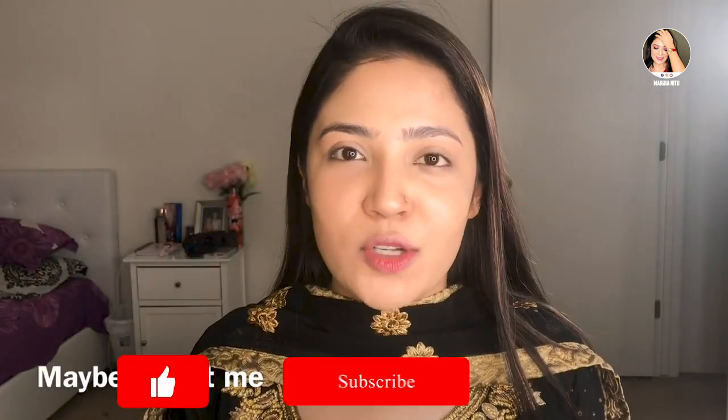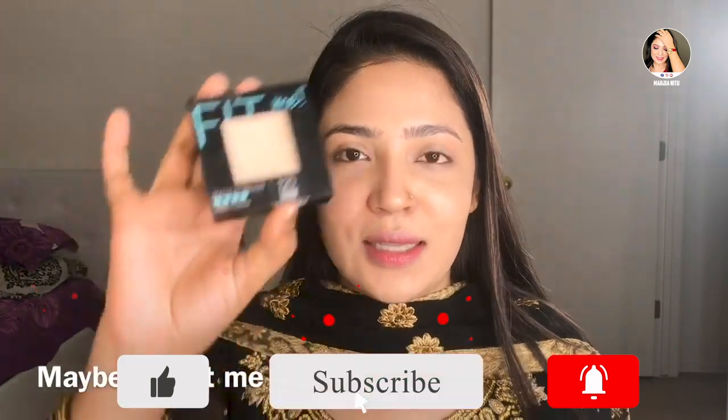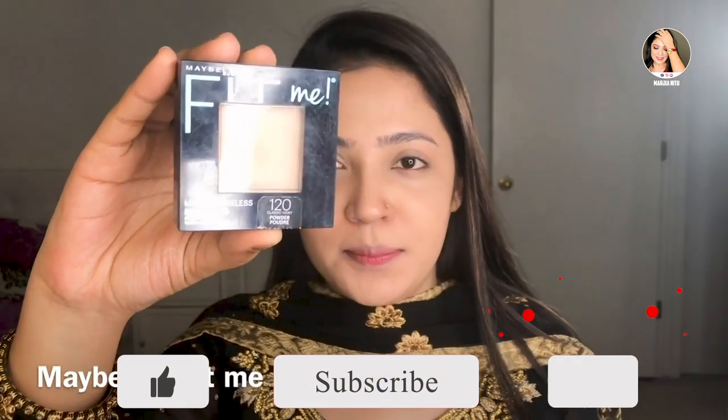I have set a compact powder. It is the same brand, Maybelline Fit Me, and our shade is 120.